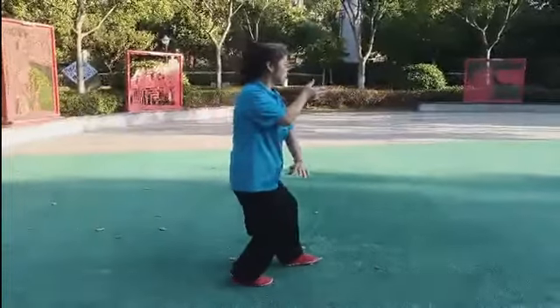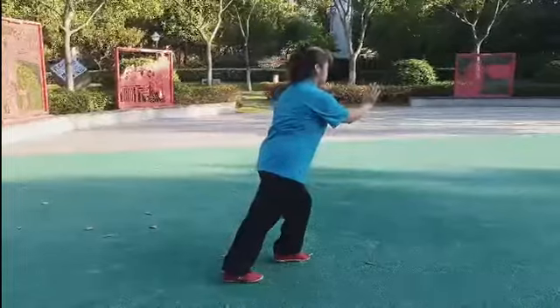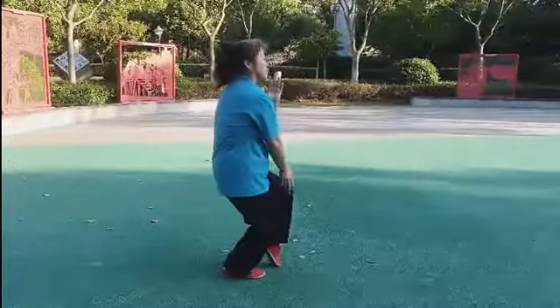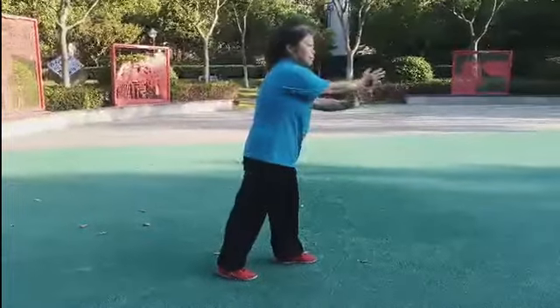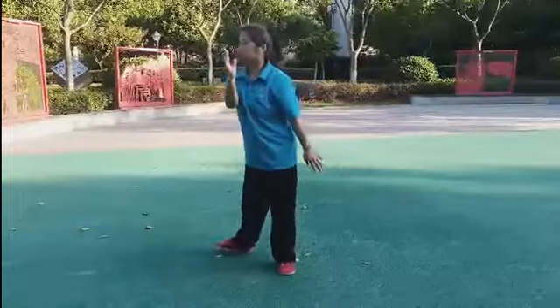Playing Taiji very slow and very fast are both very difficult. In my YouTube video titled 'Three Years Online Student Small Circle Fast Form,' I have discussed the training of the fast form.